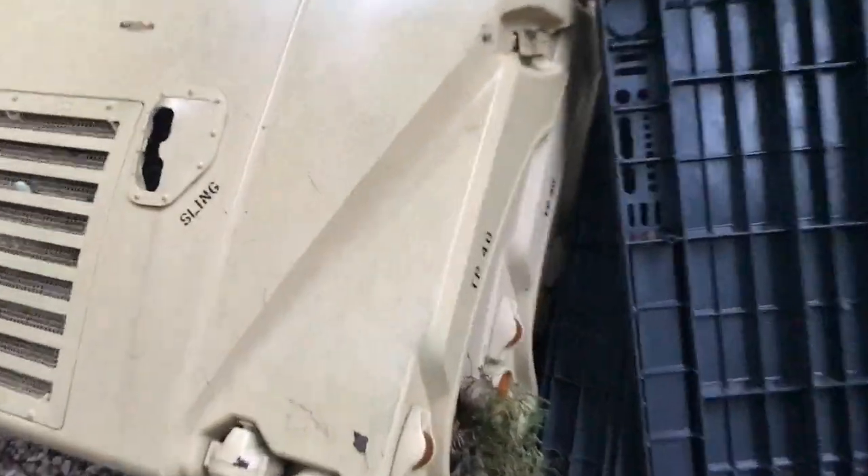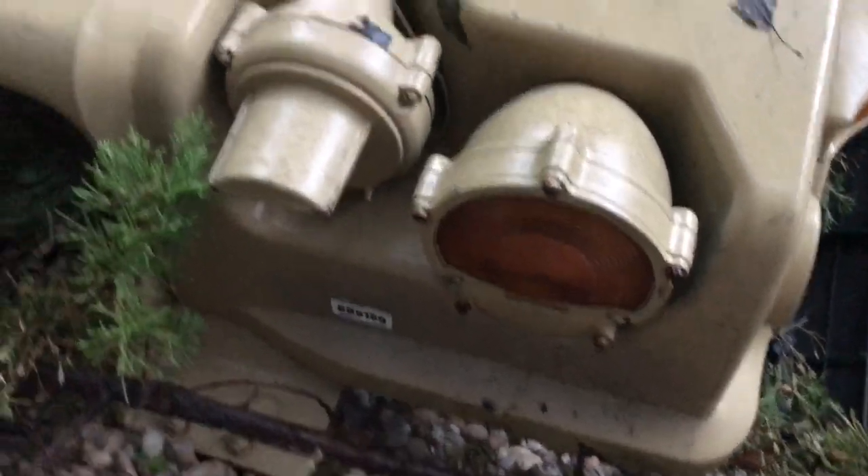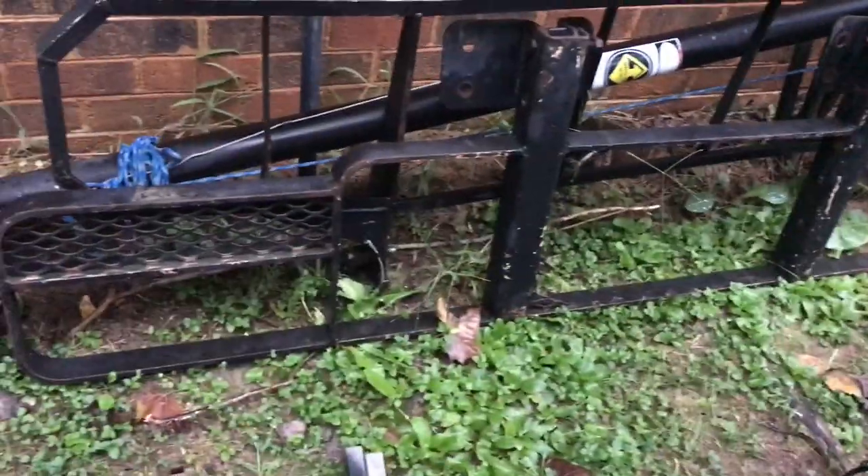Out here are a couple of hoods with wiring harnesses and lights — LEDs on the side, conventional turn signals, and probably an LED blackout light. These are ECV hoods — three of them, so if you need one of those.